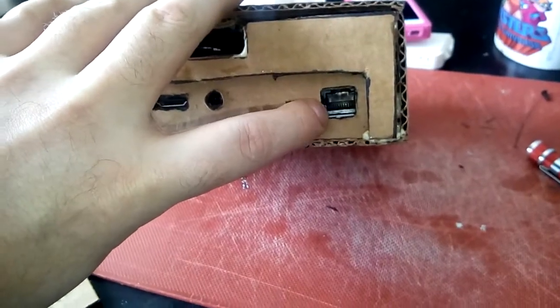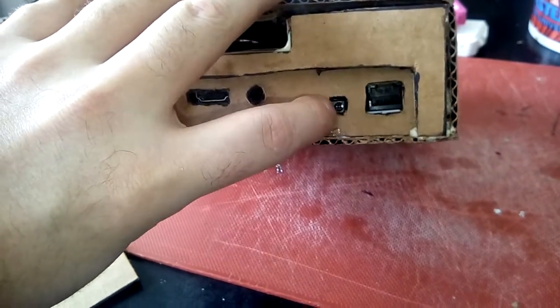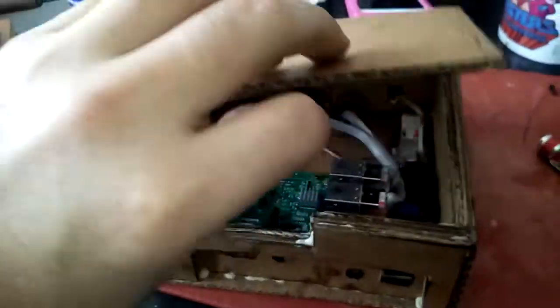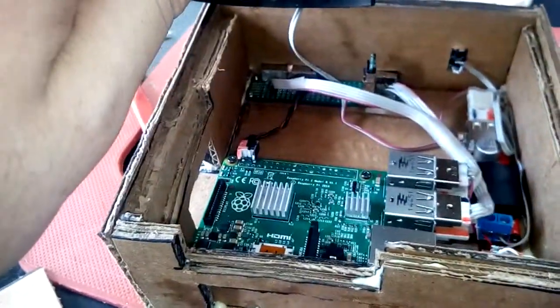The ethernet port I desoldered from an old ethernet card — 10/100 — this came off the USB hub as well. The power adapter here — this part here — I actually got for 99 cents shipped to the door from eBay. It's on a perf board.